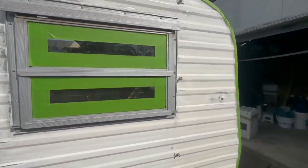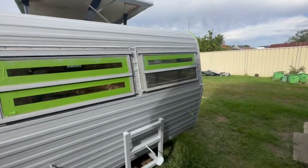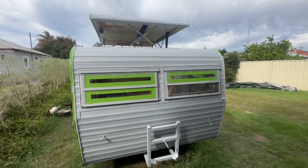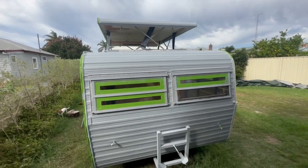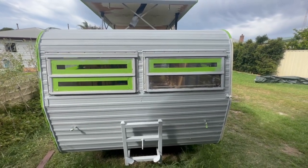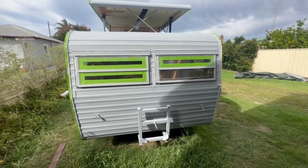I've decided to prime the window frames up and paint them back silver with the silver enamel so they'll look a lot better. So far this morning, priming the roof, front, and back has taken close to three hours - and that's just the rolling of the paint. I just had a little break and we'll get back into it and see you on the next video.